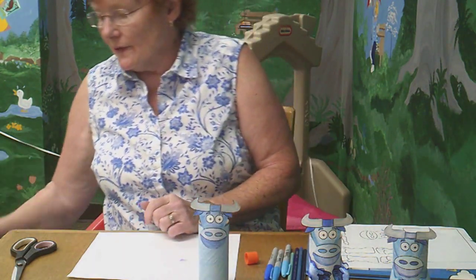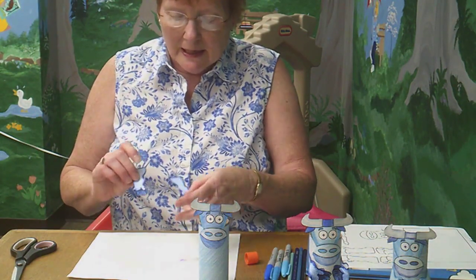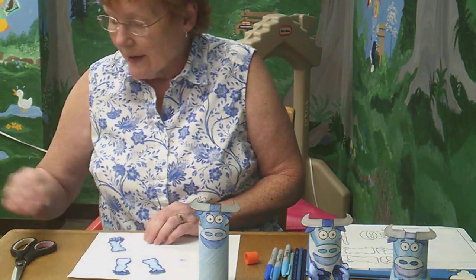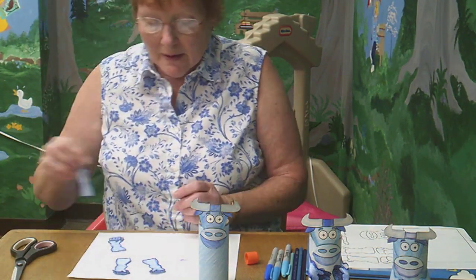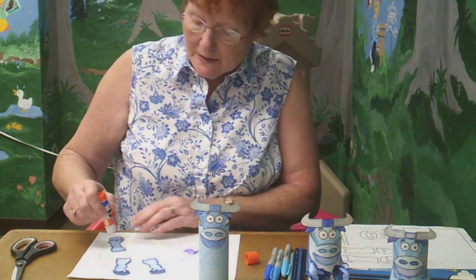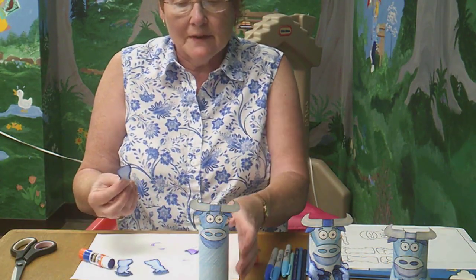Then you're ready for the feet. Now Babe has left and right feet, so make sure you get the right ones in the right place. First we're going to do his back feet — put a little glue at the back of each one.